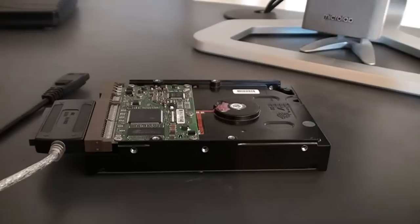Hi, my name is Daniel from Abletech Systems and today I'm going to show you how to repair a smoking hard drive, also known as a fried hard drive.